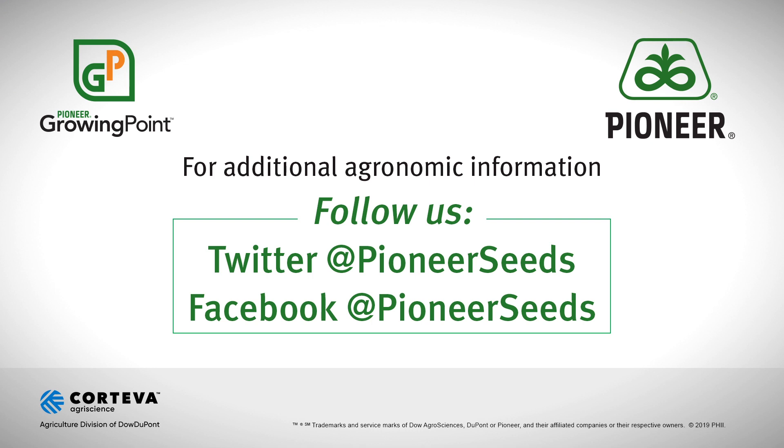That's all I've got for today — appreciate your time, have a safe and productive day. That concludes this Pioneer Growing Point Agronomy video podcast. Visit our page on pioneer.com and follow us on Twitter and Facebook for more agronomy insights.